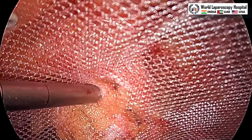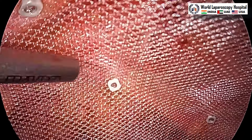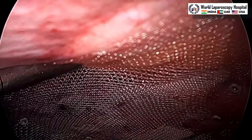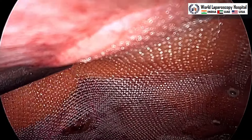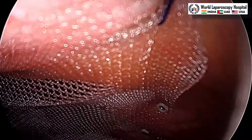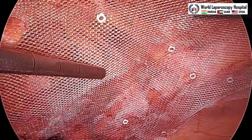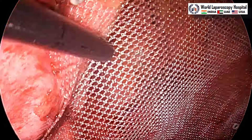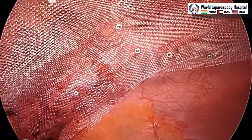This way you can perform the Swiss cheese pattern of incisional hernia repair. Surgery is over; now you will remove the ports and remove the gas. Thank you very much for watching this video. This was a case of incisional hernia where titanium mesh is used. The telescope is now withdrawn. Thank you very much and have a nice day.